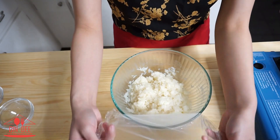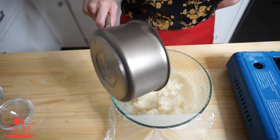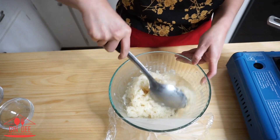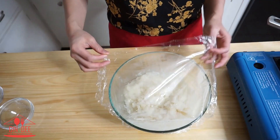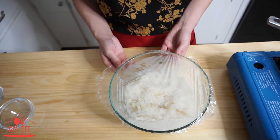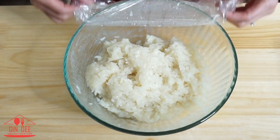After 10 minutes, place all of the remaining mixture into the bowl and mix them together again. This time rest the sticky rice for 20 minutes. If it's still too wet, you can do it longer. Once it's ready, set it aside.